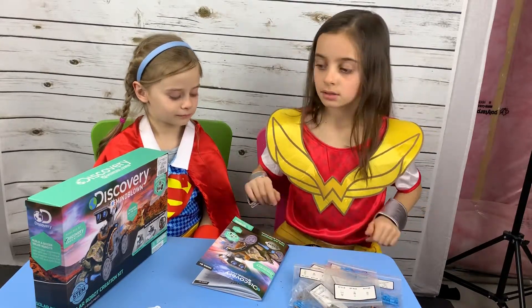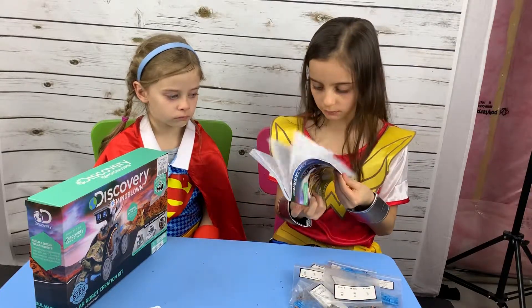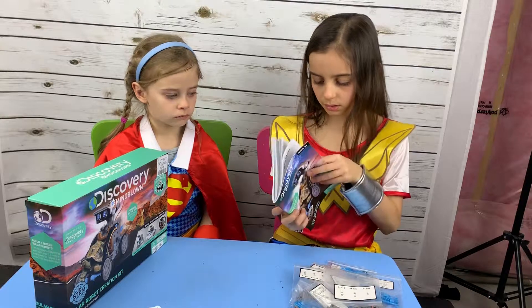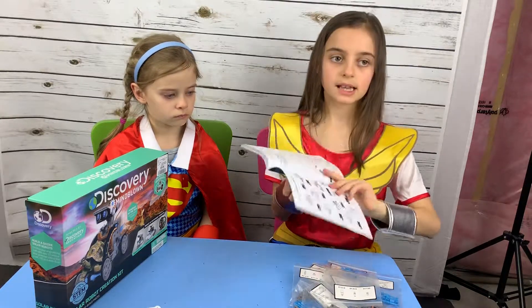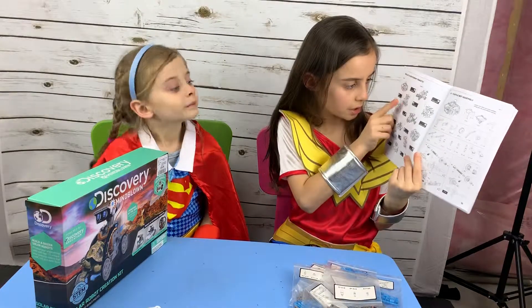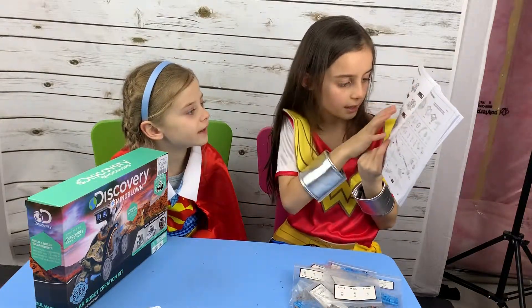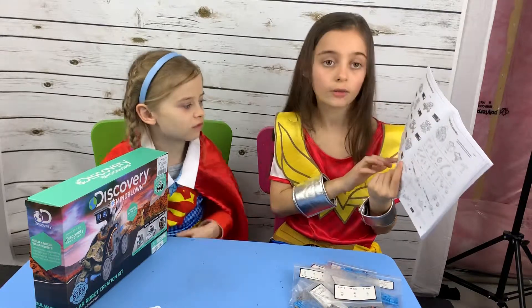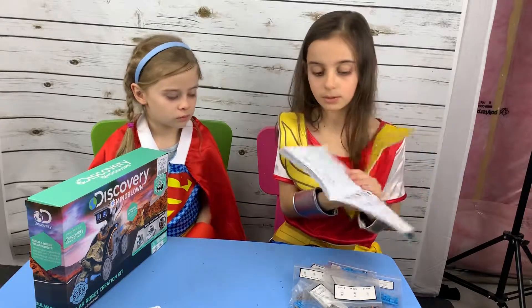I started building the Turtle Bot, and inside this booklet there's a page that says all the levels. This is level 1, 2, 3, 4, 5, 6, 7, 8, 9, 10, 11, 12. The hardest is Surf Bot and the easiest is Turtle Bot, which I just finished building.